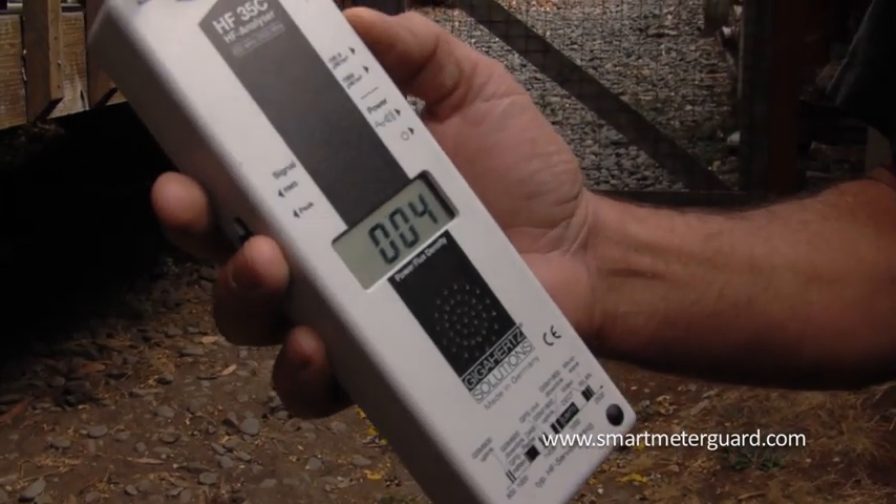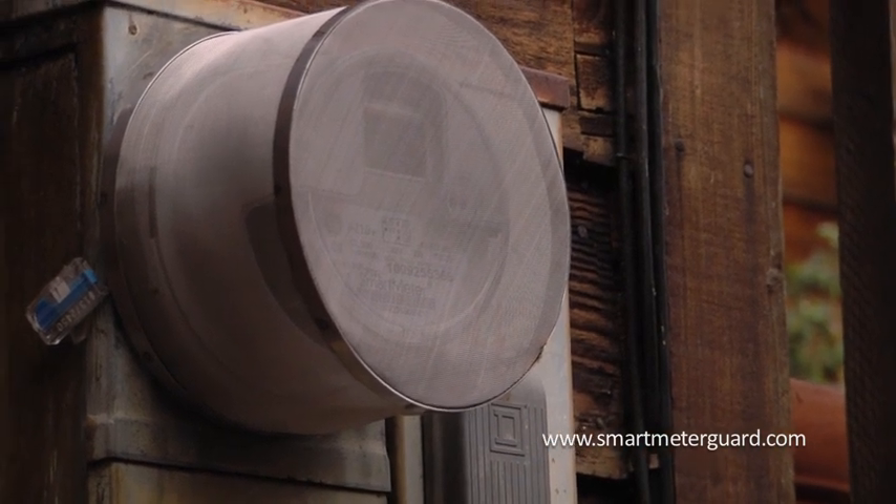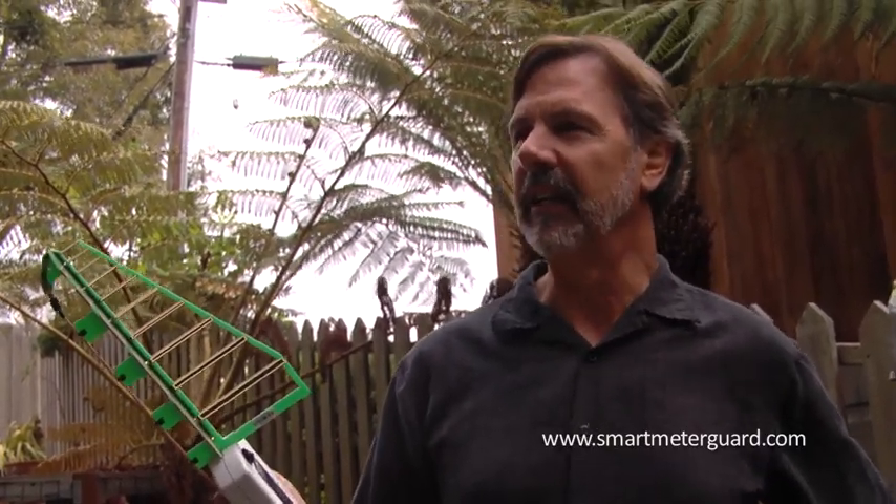Basically what it does is this wire mesh stainless steel shield contains the microwave radiation that comes out of there. The wavelength can't get through this grounded metal shield, so it basically contains it within there. You can see that one or two percent leaks out, but that's fairly normal.